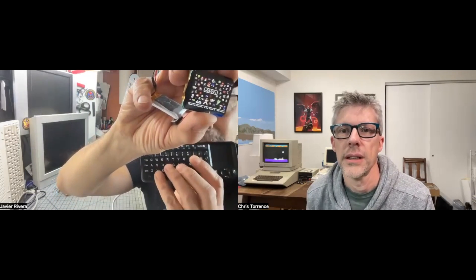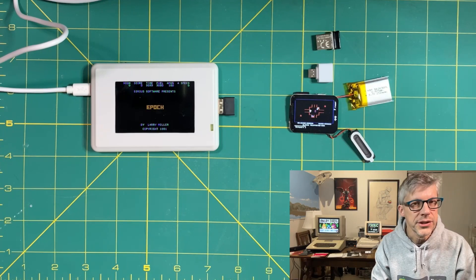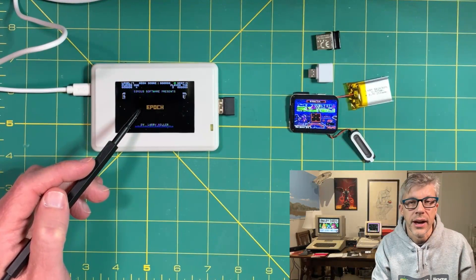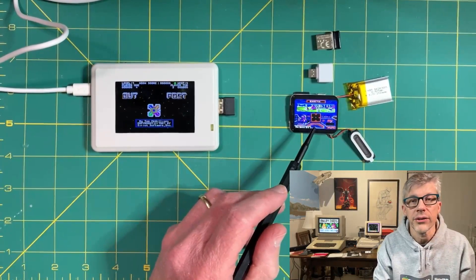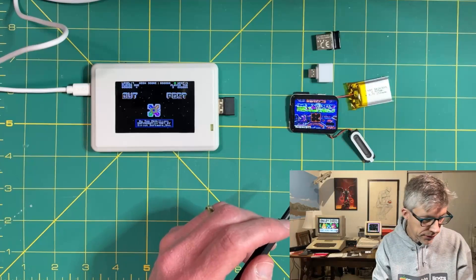And you also can control it with a keyboard. As you can see from the video that Javier and I took, there are two different sizes: the 3.2 inch screen size and the 1.6 inch. They're very similar in features, but there are a couple differences, so let's go over those.